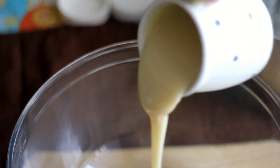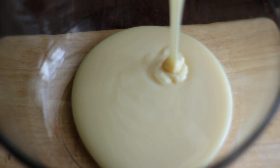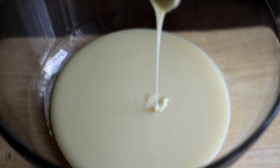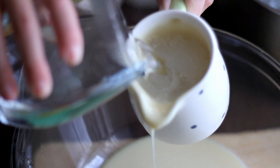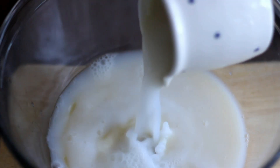In a large bowl, add 14-ounce condensed milk and one and a half cup warm water. Make sure it's around 120 degrees Fahrenheit, then mix well.